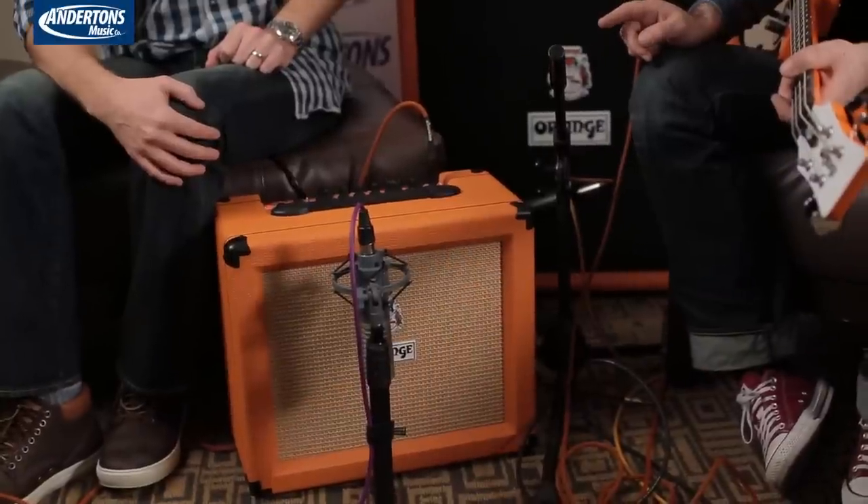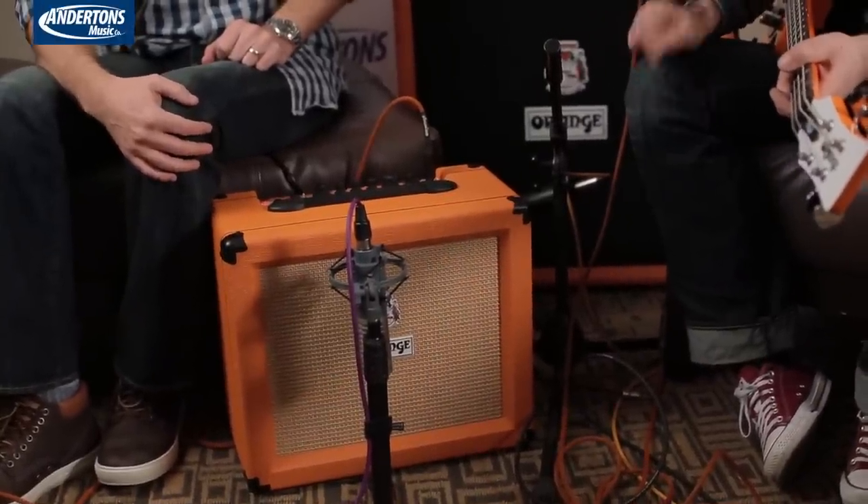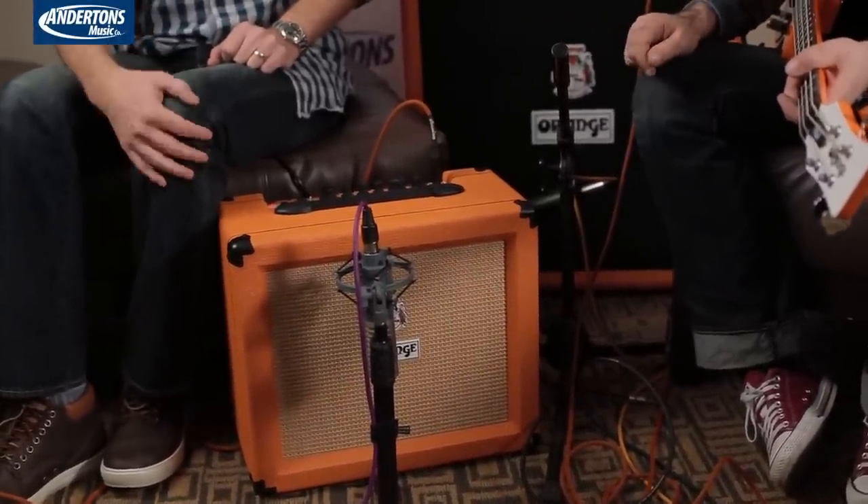So that's basically what we've done — totally changed the gain structure and updated it. Is it fair to say that the gain structure is sort of Rockerverb-based? Yeah, I mean it is based on that. The EQ is slightly different because it needs to work with that size speaker in that size case. We've smiley-faced it slightly more than you would on a Rockerverb because you've got a prominent mid range, really to compensate and suit the speaker configuration.